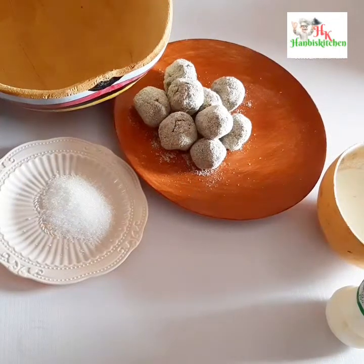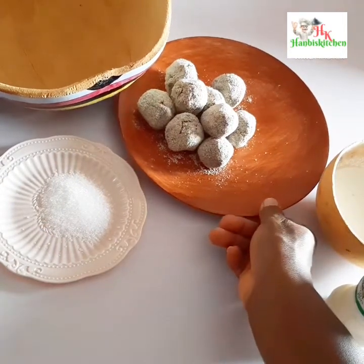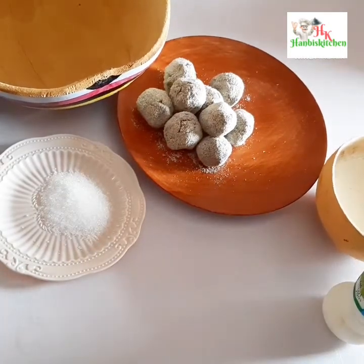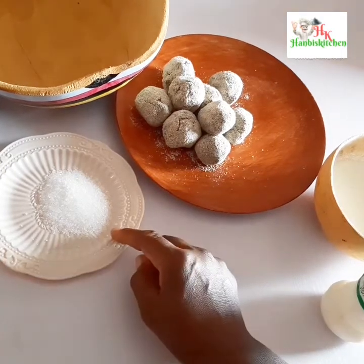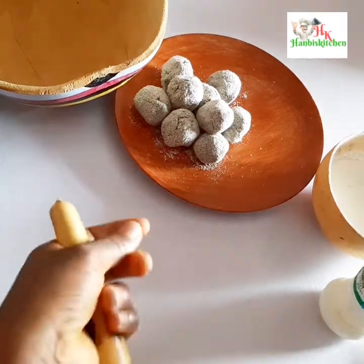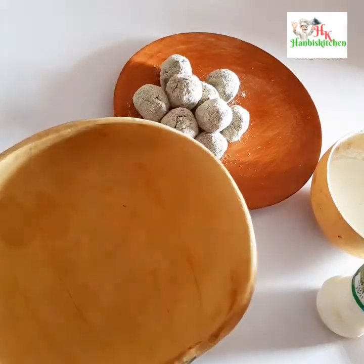Hey loves, welcome back to my channel! I'm making fura danunu — this is simply fura with yogurt and milk. I have my fura balls here; check my previous video for the recipe on how I made the fura balls.